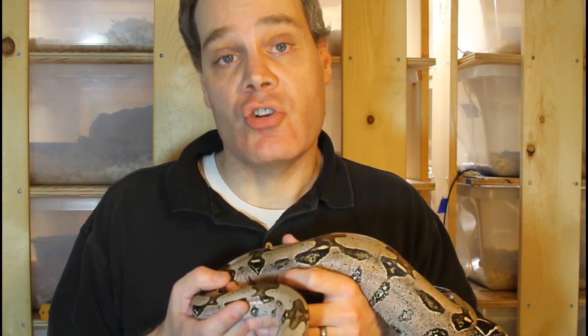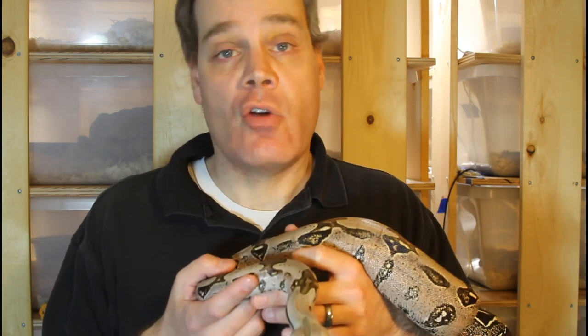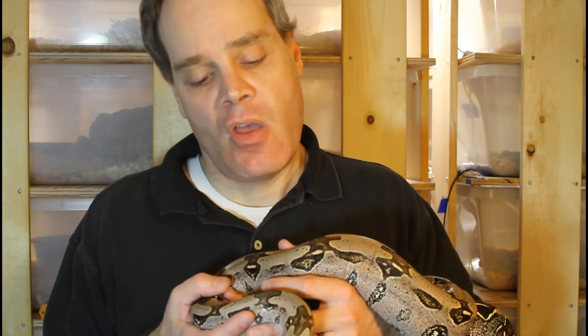I'll look for a shed known as the post-ovulation shed, and it's really important that you make careful notes of the exact date your female sheds. Typically the baby boas are born anywhere from about 100 to 120 days after this shed. For BCI locality dwarf boas it's closer to about 100 days; for BCC localities females will give birth about 120 days after the post-ovulation shed.